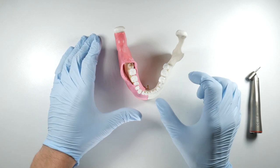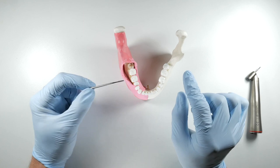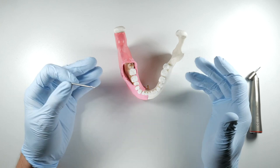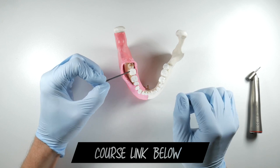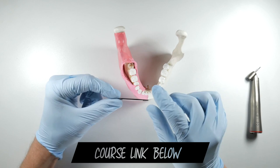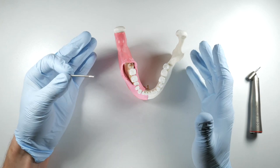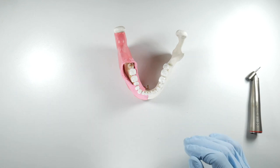Straight handpieces are nice because they accommodate longer burs. The length of that shank actually allows the bur to spin more concentrically, giving you less vibration and less chatter when cutting around these teeth — a smoother, nicer experience for patients, especially if they're still somewhat awake, slightly sedated or just under local anesthetic. Regarding heat generation: sometimes the flutes on these burs get clogged with bone as you're troughing. Stop every once in a while to swipe off the flutes with your finger or a gauze to keep them cutting efficiently. If clogged, the bur generates friction and heat, which damages bone cells, increases post-operative pain, and hinders healing through the post-operative phase.